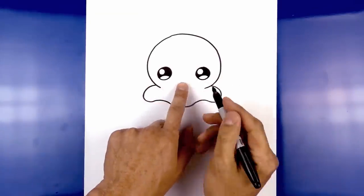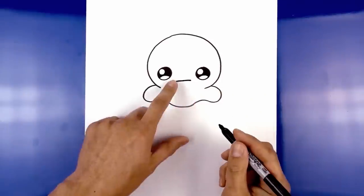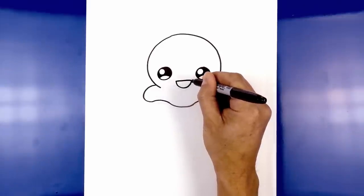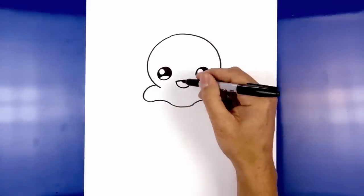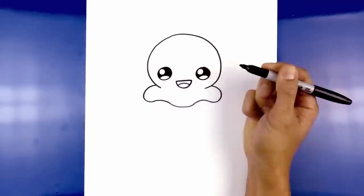Now we're going to move to the center and draw on the mouth. We're going to start with a straight line going across from left to right. Now let's connect these two points with a half circle, coming down towards the bottom of the mouth and then back up. Let's add in the tongue — on the left side I'm going to curve up and then back down on the right.